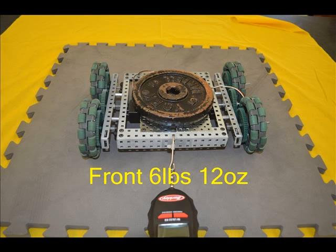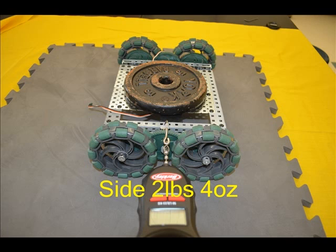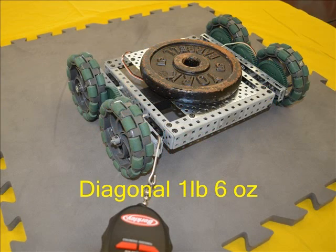From the front, these big Omni wheels held back the most of all wheels tested before they slipped at 6 pounds 12 ounces. As expected there was not much resistance from the side, with the roller wheels moving at 2 pounds 4 ounces. Diagonally there was little resistance before the rollers moved at 1 pound 6 ounces.